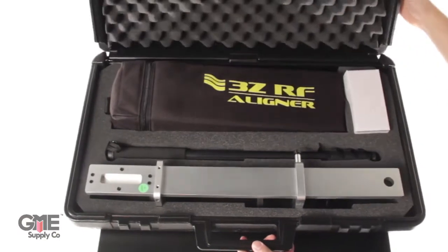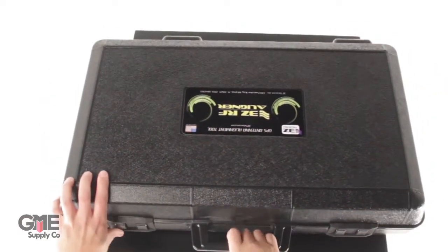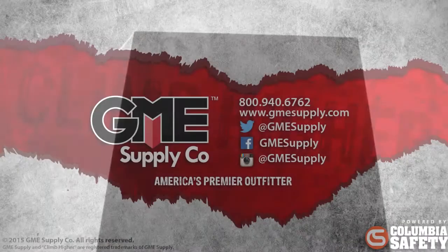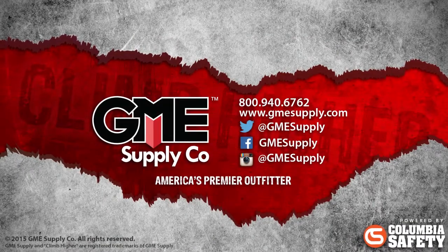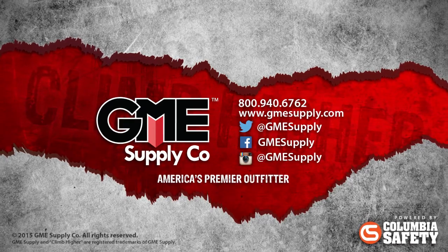To see the 3Z and all other antenna alignment devices, visit us at jamiesupply.com. See our videos as soon as they're released by subscribing to our YouTube channel, and keep up with our updates by liking us on Facebook and following us on Instagram and Twitter.